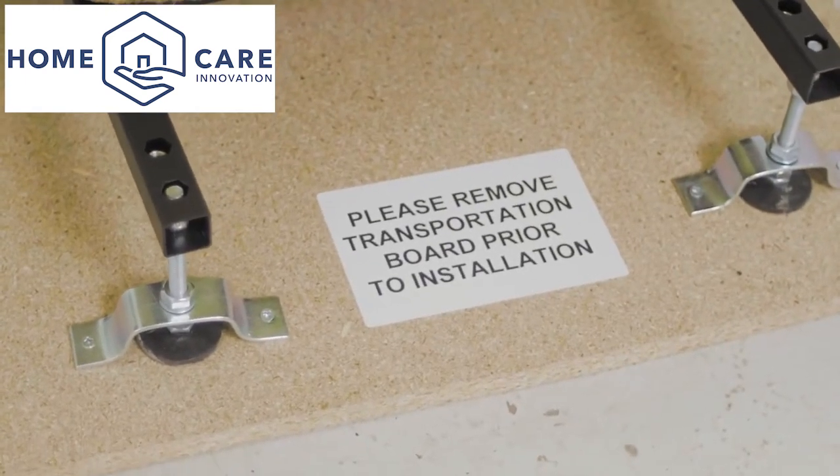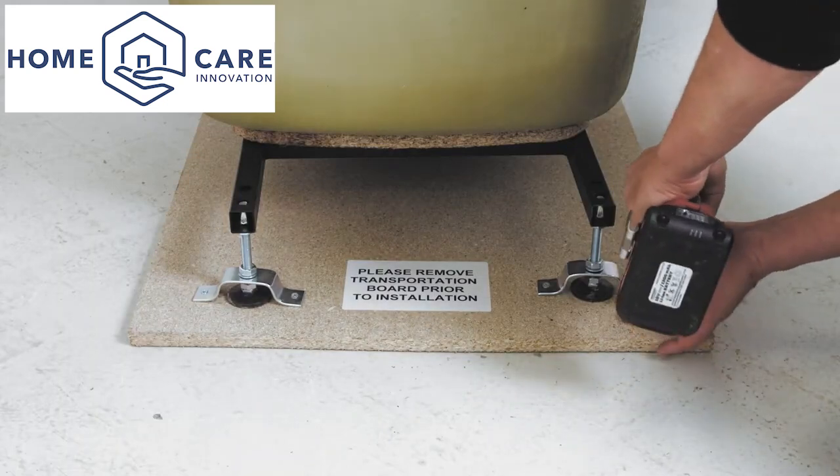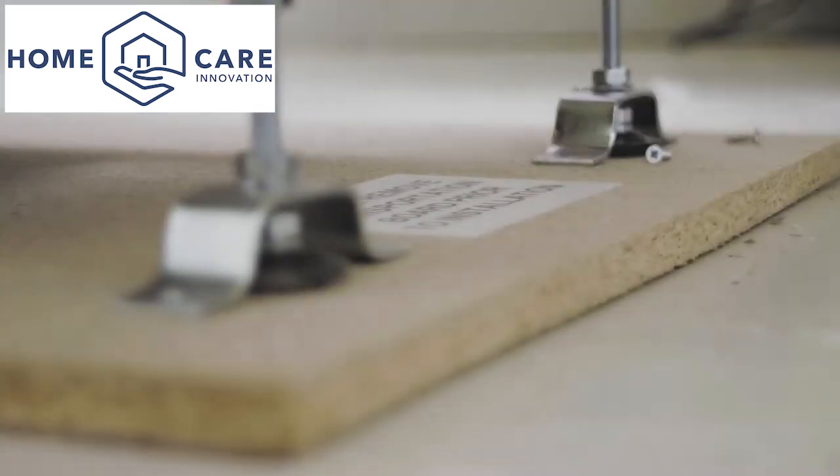Remove the bath from the transport board but keep the four slotted foot brackets as they are required for use later.